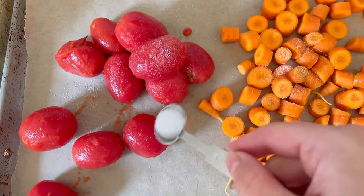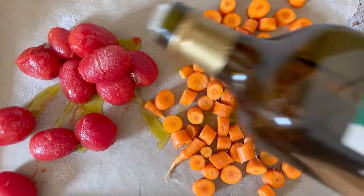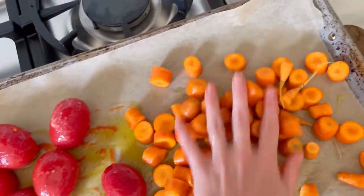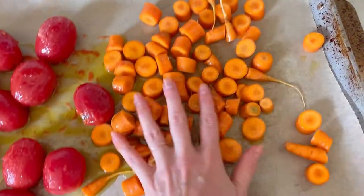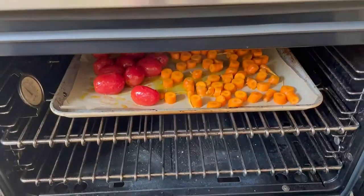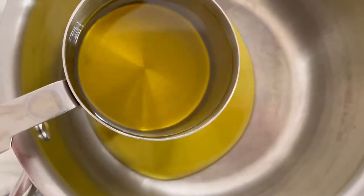I drained a can of whole tomatoes and reserved the juices for later, and we're going to toss them with olive oil and salt alongside our carrots, making sure to keep both in their quadrants. Pop the sheet pan in a 425 degree oven for about 30 to 40 minutes until the vegetables are nicely charred on the bottom and caramelized.